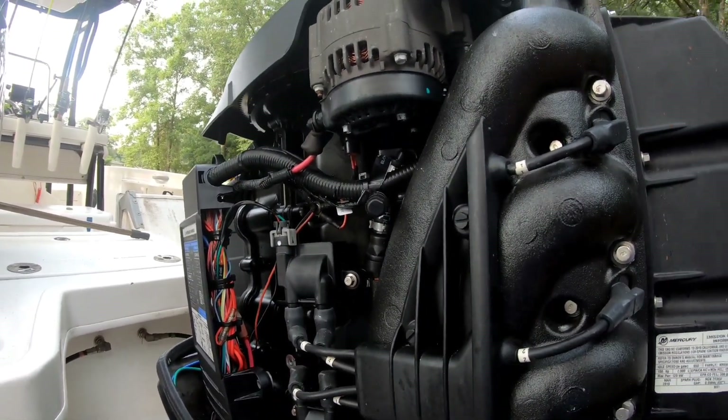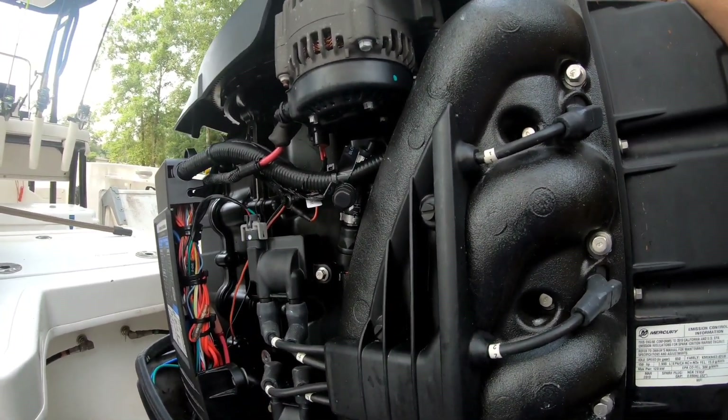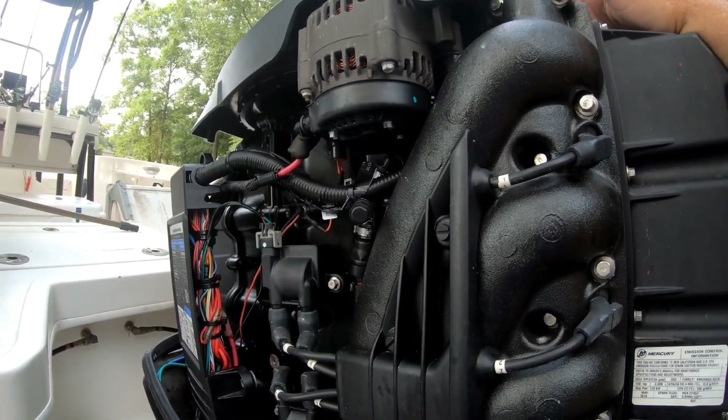This is going to be my last option here. These alternators run from $150 to $300, depending on if you get OEM parts.